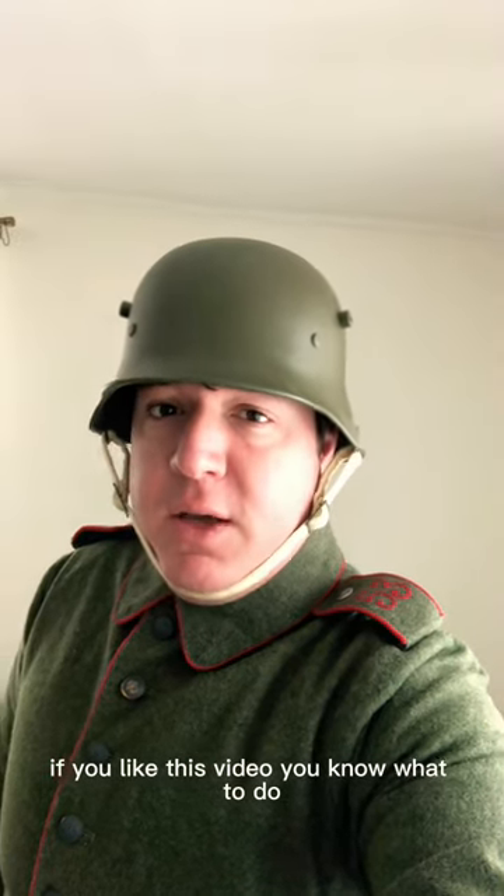So there you have it — functional and iconic. Thank you so much for watching. If you liked this video, you know what to do.